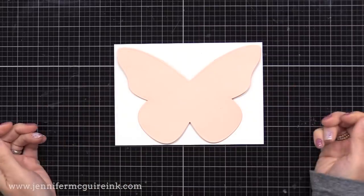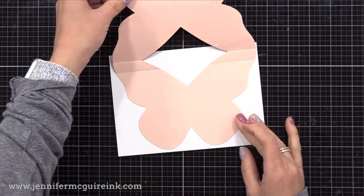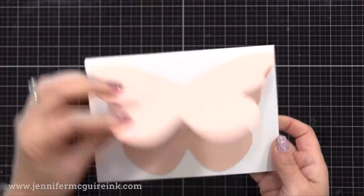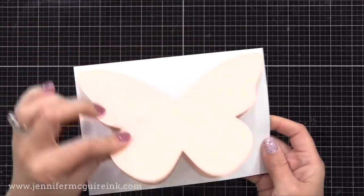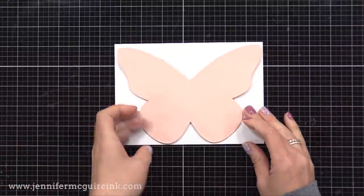Once it's dry, you can test it out — watch how this flips up, and because we did that extra score line up there, it's able to flip up without having any score line showing on the front butterfly. This creates a really easy-to-open card and keeps the front butterfly very clean and smooth. Remember, you can do this with circles, butterflies, squares, stars, whatever die cut shape you have, but it really works well with this butterfly.